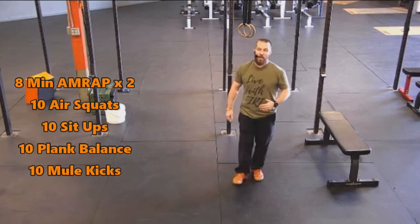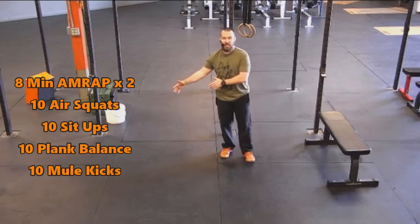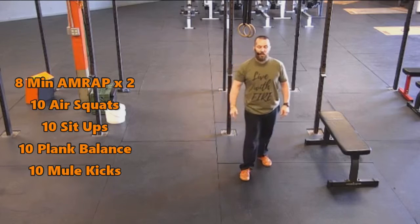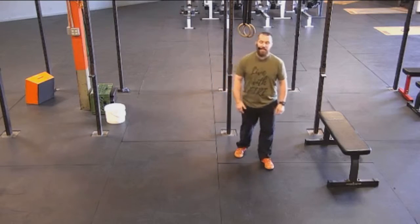So eight-minute AMRAP, two rounds, a two-minute rest in between the two rounds. The goal is to get more reps in the second eight minutes than you did in the first, where you're going to be doing 10 air squats, 10 sit-ups, 10 plank balance, and 10 mule kicks.